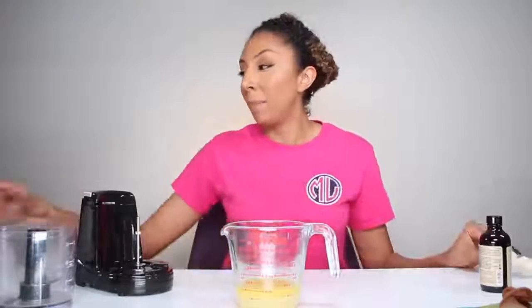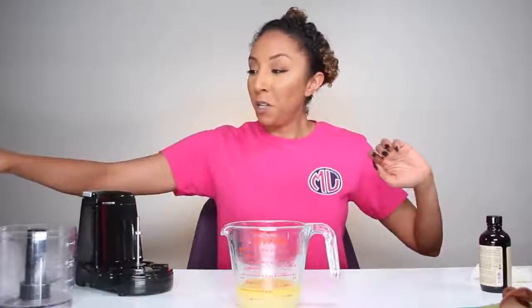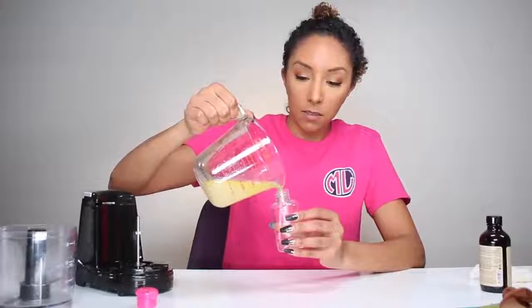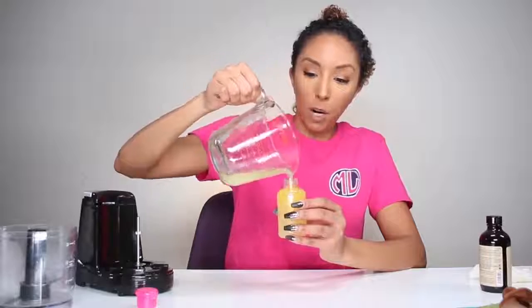Now at this point, it would be best to put it in a bottle with a nozzle, something like this, but I don't have one. I'm trying to use everything in-house to make it very DIY. So I do have these little travel size containers that I use when I travel — I'm just going to put it in here. Not bad. And there you go — your own DIY hair mask. So now let me actually apply this to my hair.